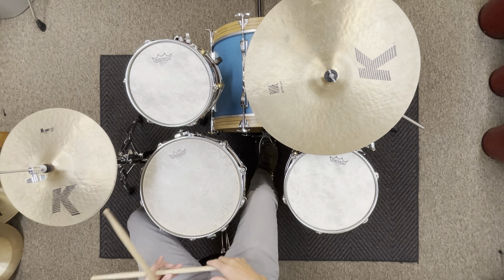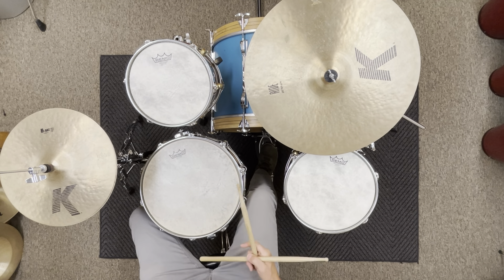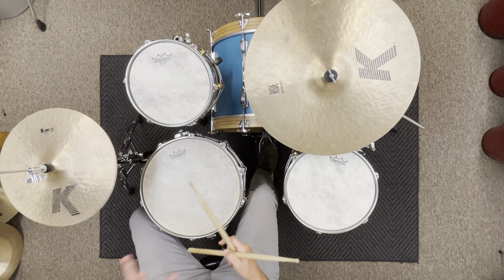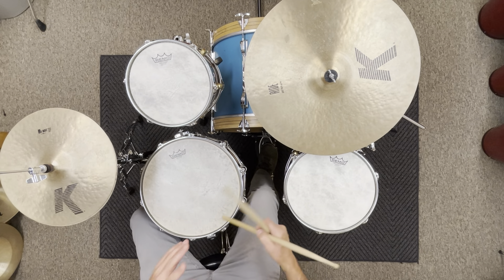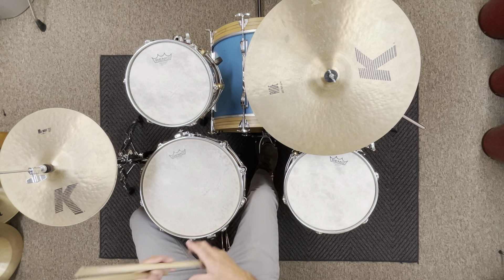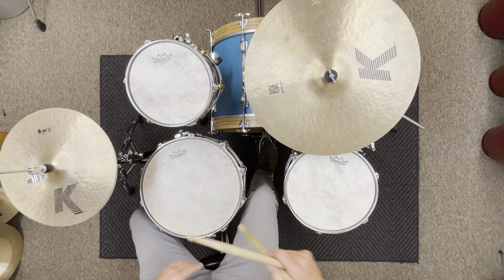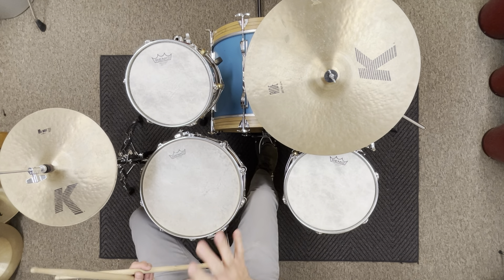In this video I'm going to show you how to play fast single strokes on the hi-hat. This concept can also be applied to playing really fast grooves on the hi-hat, ride cymbal, or whatever you decide to use — whether you're playing rock grooves, punk grooves, latin grooves, or whatever.